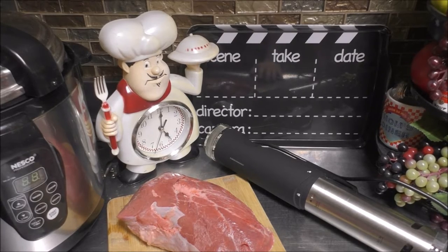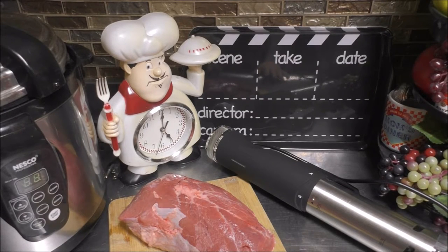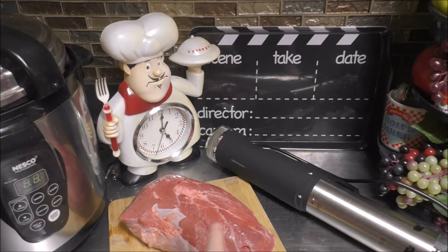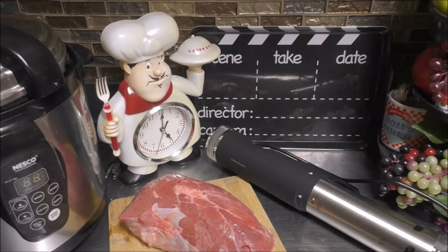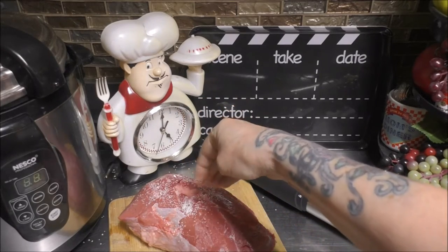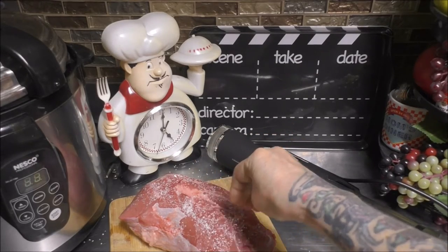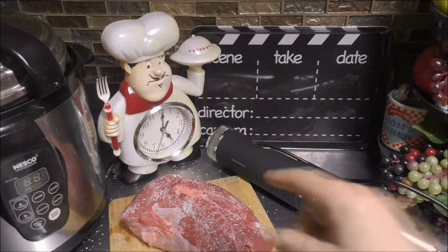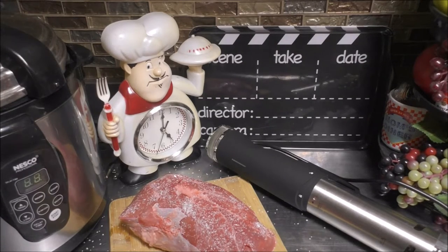What I have here is a three-pound chuck roast. What I do first before I start the sous vide process is I literally season all sides of this with some kosher salt. And then I take it over to a hot cast iron pan heating up on my stove, and I'm just going to sear all the sides of the roast with salt and pepper.